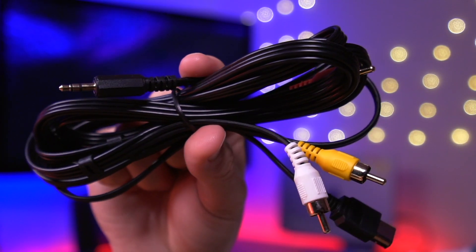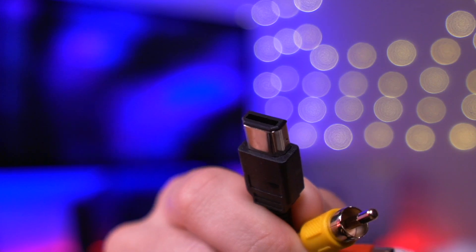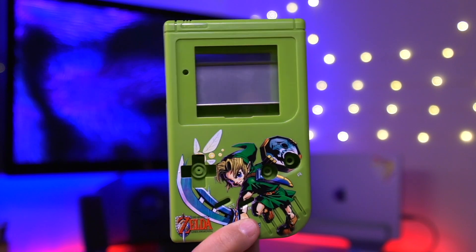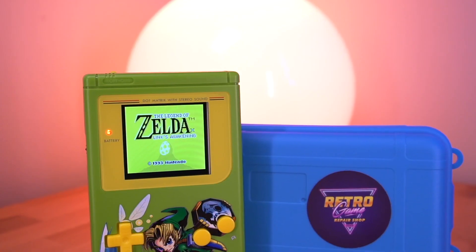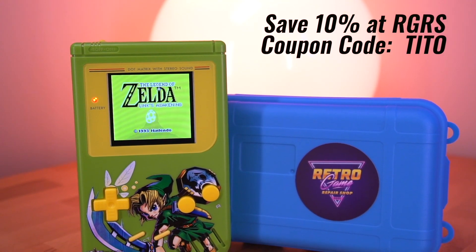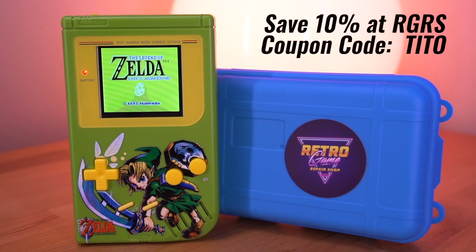And of course the custom AV cable to connect your DMG to the television. It has the link port connector on one end which will interface with your Game Boy console. To really make this build shine, I have this appropriately themed Link's Awakening shell from Funny Playing, which is IPS ready so hopefully I won't have to do much trimming when installing the new kit. If you're interested in picking up either the shell or the TV-out IPS kit, Retro Game Repair Shop has provided a 10% discount on all of their products if you use my link in the video description and the coupon code TITO — that's T-I-T-O — at checkout.